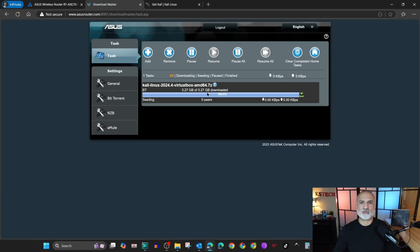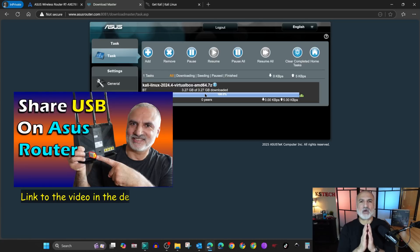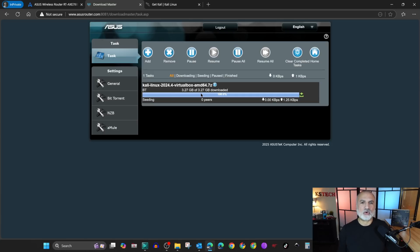To access the file you can remove the USB drive and put it in your PC and copy the file. Or you can access it from the network if you've shared your USB drive. I've made a complete video on how to share your USB drive on your ASUS router — you can check it in the description below.